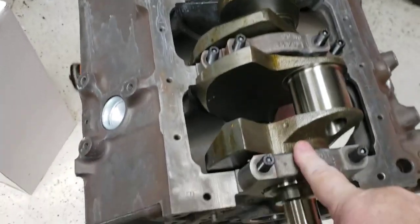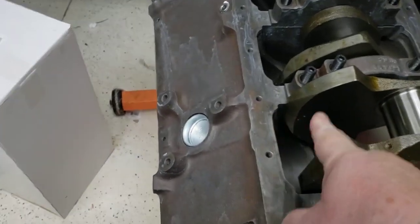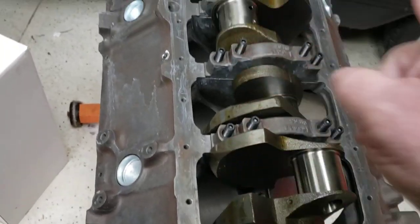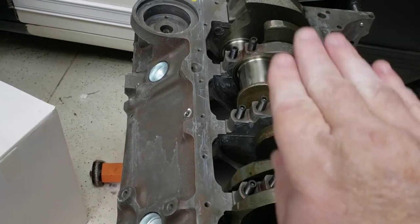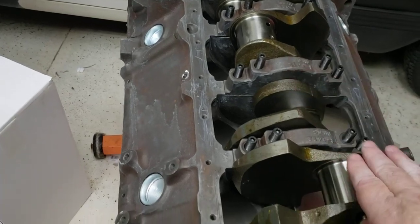The difference between the 350 cubic inch crank and the 400 crank is the throw. From the center point to here, it is larger — it has a larger spin than a normal 350 crank. So what it does is it puts the piston farther down into the hole and gives you that extra stroke.